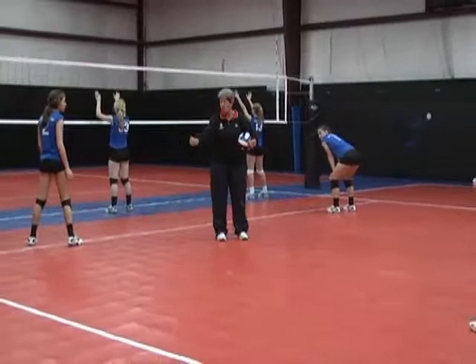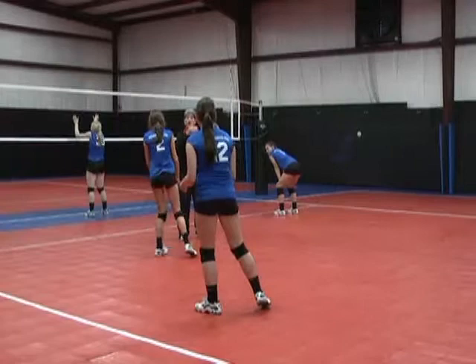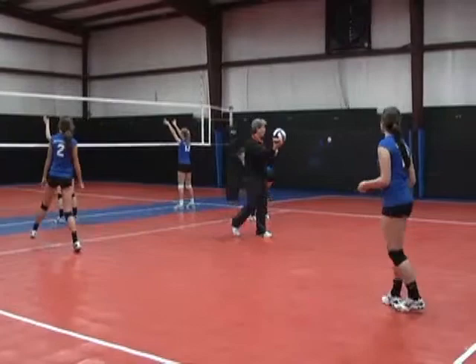So if we have a hitter over here and they're hitting the ball in this direction, but it comes in the seam, show me who would go in front and who would go behind. The person closest to the ball would go in front, and you would go behind. Perfect, every time.